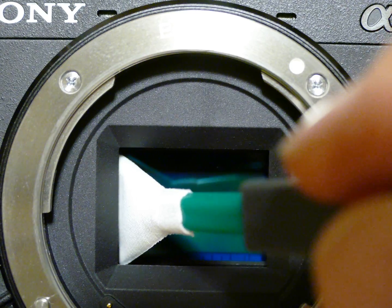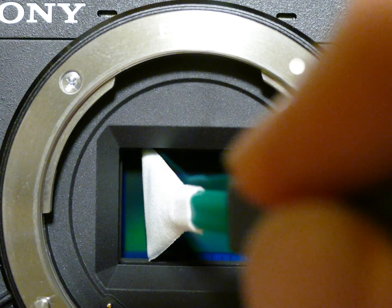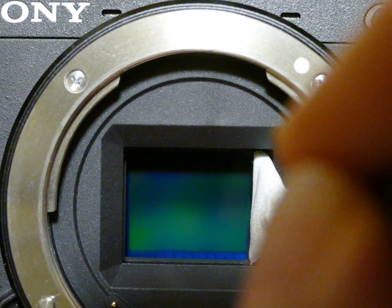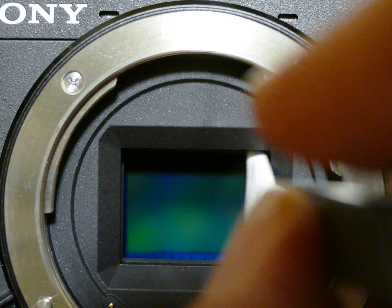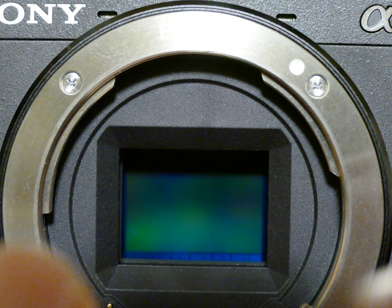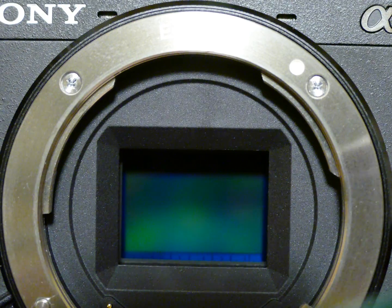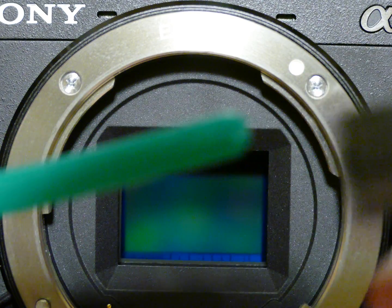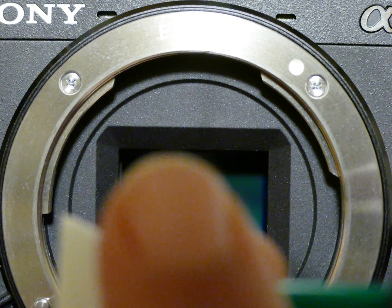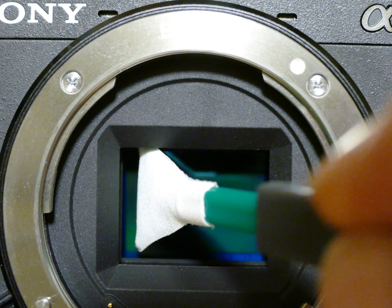Make sure your edge meets the edge of the sensor, slightly apply some pressure, and just roll over to the opposite face. To do a second pass, use the opposite side of the swab — reinsert it turned 180 degrees and gently go from one direction to the other.